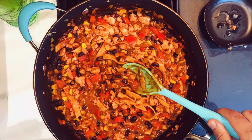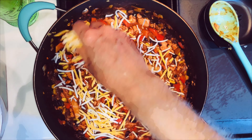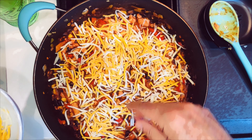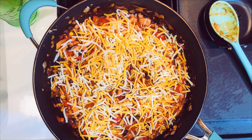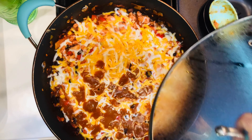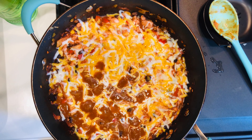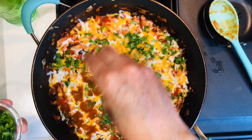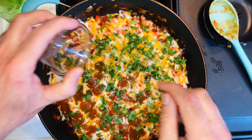We're ready for our cheese. You can use any kind of cheese you like — I like cheddar and mozzarella, or you can use Mexican cheese. I'm putting the lid back and letting it simmer for another minute. It's been about a minute now — I'm going to turn it to low. As you can see the cheese has melted. One more thing: some fresh chopped cilantro for garnish. We are ready to enjoy this!